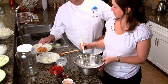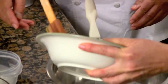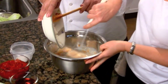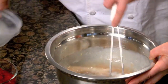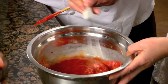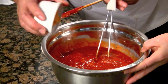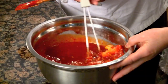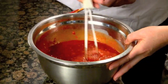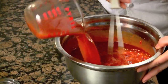For the kimchi paste you'll need: a rice flour slurry, one-half of a sweet apple (Fuji or Gala works well), one-fourth of an onion, two tablespoons of sugar, three-quarters of a cup of chili paste, one-fourth to one-third a cup of fish sauce, three tablespoons minced garlic, one tablespoon minced ginger, half tablespoon salt, two tablespoons of sesame seeds, and kimchi juice starter.